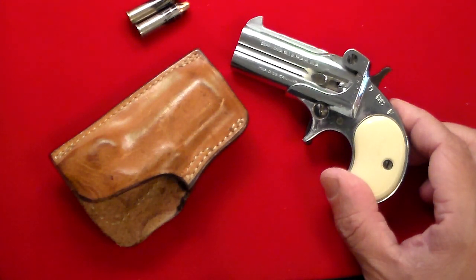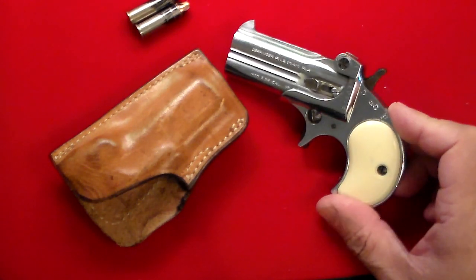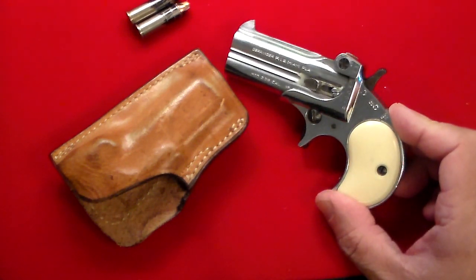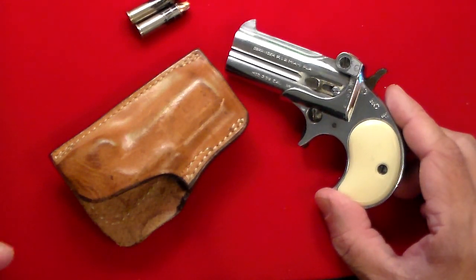I'm in the process right now of bidding on Gun Broker on a couple of other derringers, because I just feel like getting some. I was just looking through one of my older safes, and I stumbled across a couple of older guns, and this was one of them.